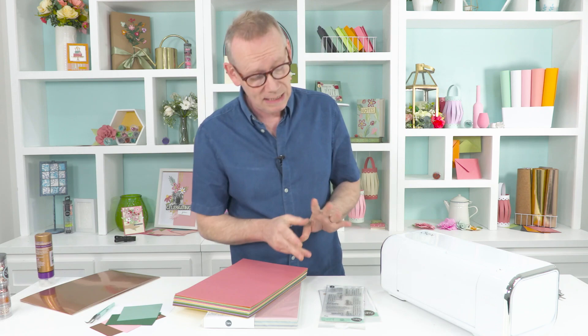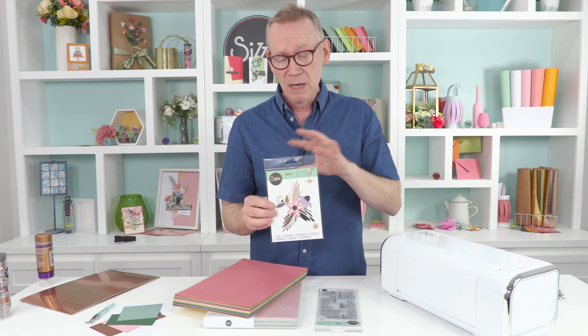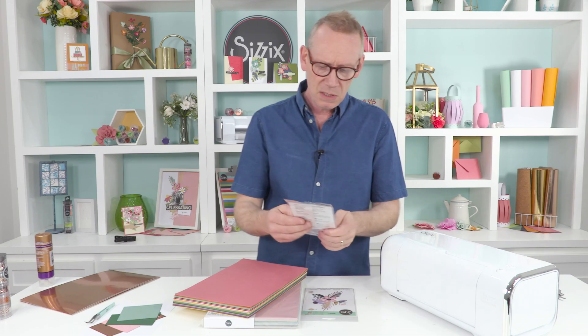Let me show you what we're going to be using today. First and foremost, it's all based around this lovely die set called Bohemian Flowers. It's designed by the wonderful Jen Ogborn and there are 12 dies in the set - really bold, beautiful, crisp, contemporary shapes. You can build the most fantastic compositions with this die set.